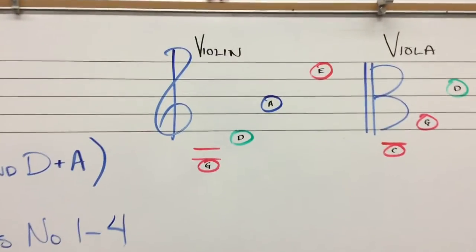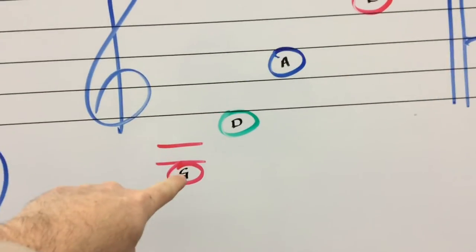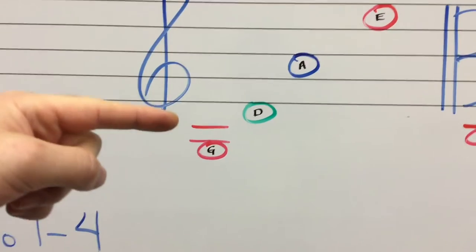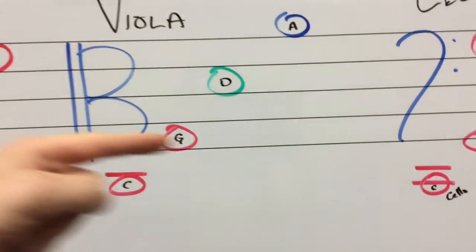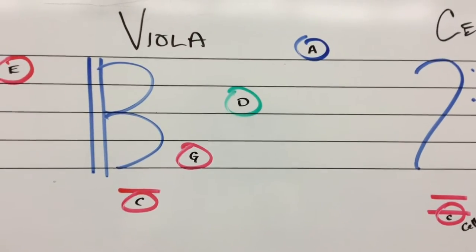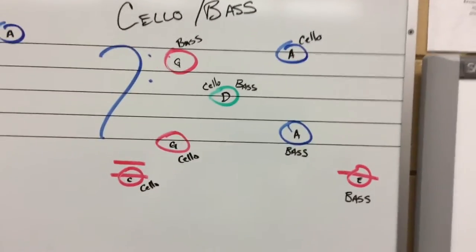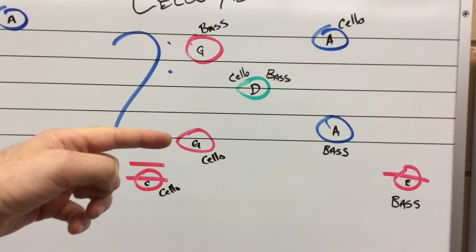Here are our violin notes. We're just adding that G string there at the bottom. That's our new one. We need to write a special couple of lines called ledger lines just to get down there to write it. Our viola music adds G right here, and if we ever wanted to write C in our future, we do get to use a ledger line too. There are our viola open strings.